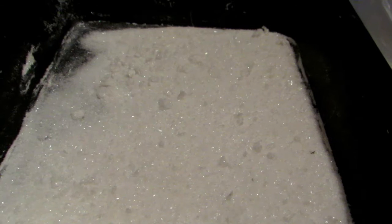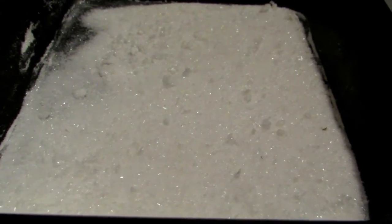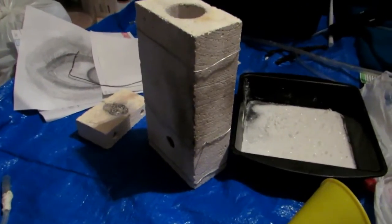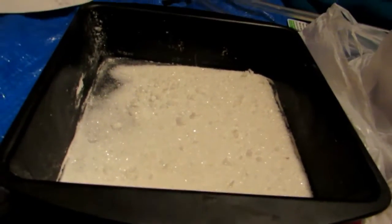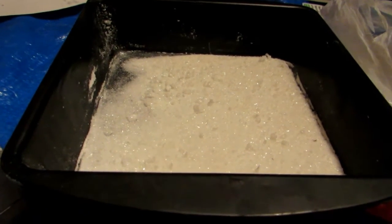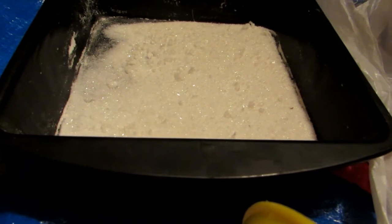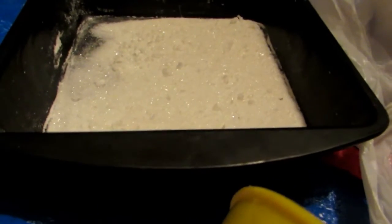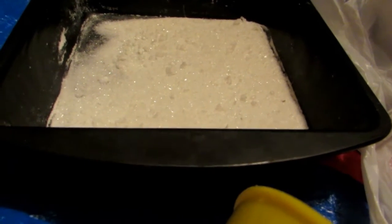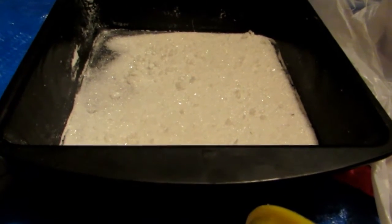Potassium bitartrate decomposes around 250 degrees Celsius, just above the maximum temperature our oven can reach, so the oven won't be sufficient. Instead, I'll use a high-temperature distillation apparatus from a previous video as a crucible to destructively decompose the potassium bitartrate. It will decompose into potassium carbonate, and the organic portion may crumble into carbon, water, and other byproducts. Potassium carbonate won't decompose to potassium oxide until over 1200 degrees Celsius, which a propane blowtorch cannot reach.